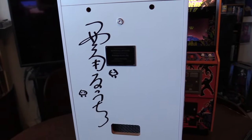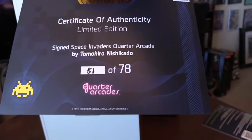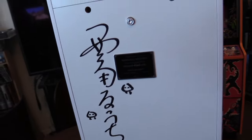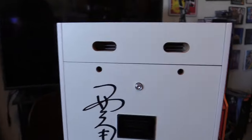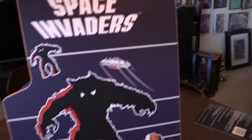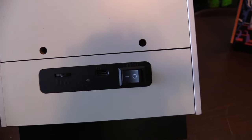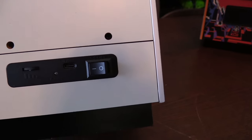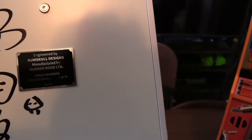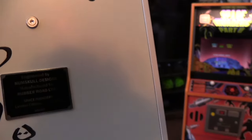On the back it's signed by Tomohiro Nishikado in Japanese characters — very cool. This is number 51 of 78, individually numbered. They even added handles on the sides for moving it. On the back you have a power on/off switch, USB-C charging — it runs on rechargeable lithium batteries — and a wheel for volume control. There's also a placard from Numskull noting 'Space Invaders Limited Edition, one of 78.'